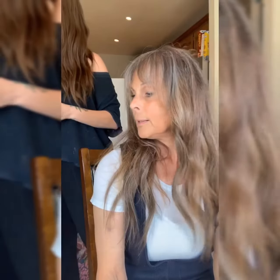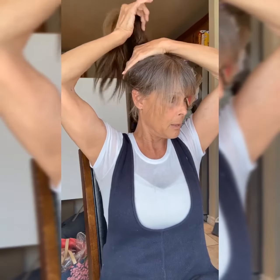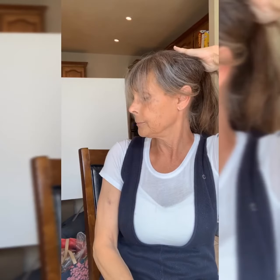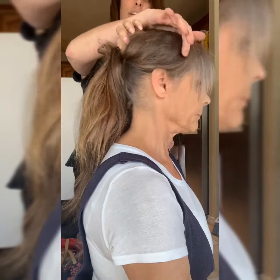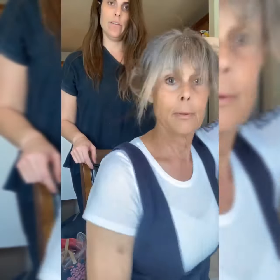Mom, do you think you'd be able to pull it up? She's a ponytail girl! I think it would work well. All you have to do is make sure those sides are hidden and I think the ponytail will work great. Obviously we don't have the 6-inch piece down here, so you can do a bun or an updo. It looks great — and I didn't even move the extension at all!